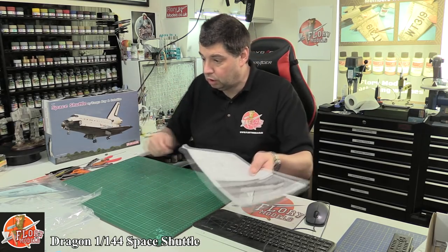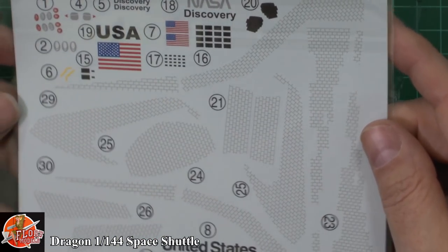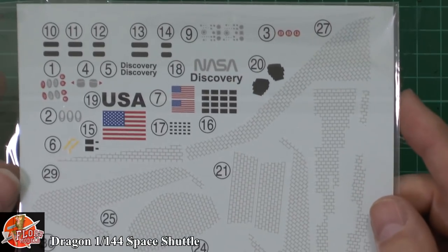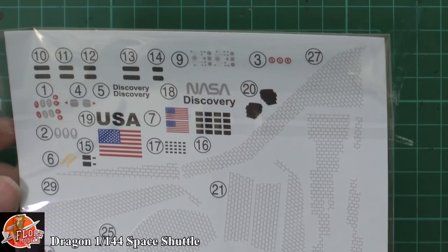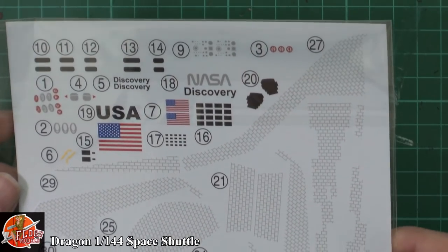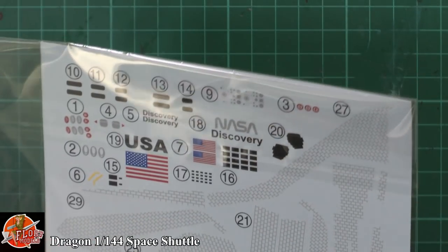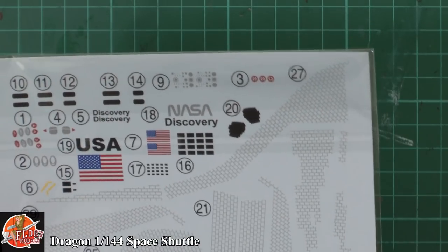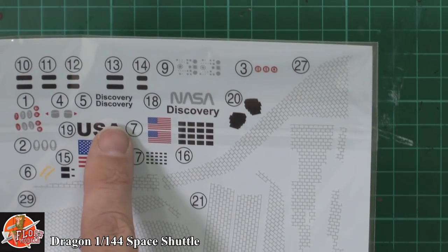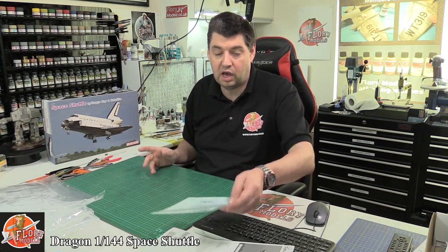Not too much on the instructions. The decals come in a nice clean clear bag. You can probably see — not tons of them, but obviously you've got all the ones you need. The main ones are the tiling decals going down in there, which is going to save you a lot of work and does add that extra layer of detail. The funny thing is, it says Atlantis on the box, but actually it looks like we only get Discovery as a marking option. I know for a fact there are lots of aftermarket decals available for the Space Shuttle fleet.